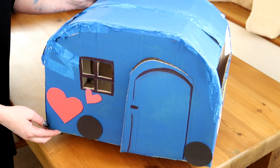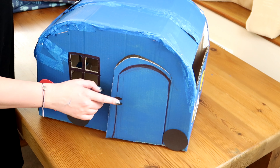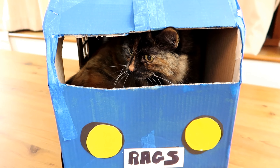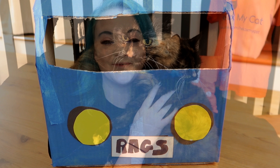And some little hearts, because it is a present for Regsie for Valentine's Day. And there we have it — our DIY cat campervan! Now just to finish it off, put your cat's favourite blanket or cushion inside and let them make themselves at home.